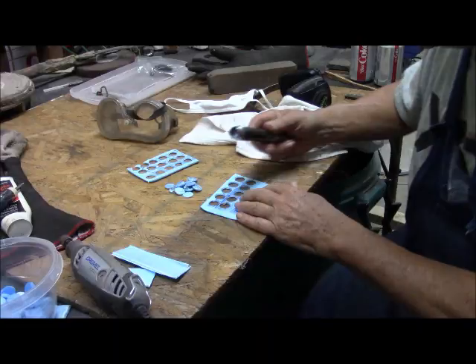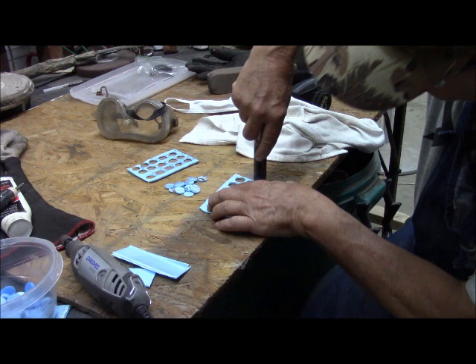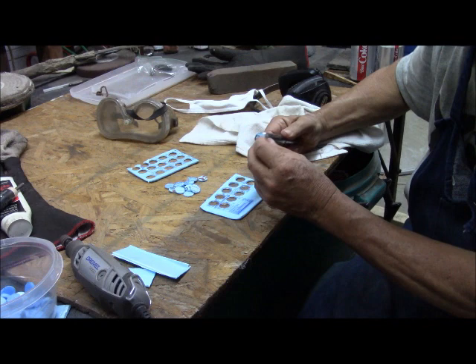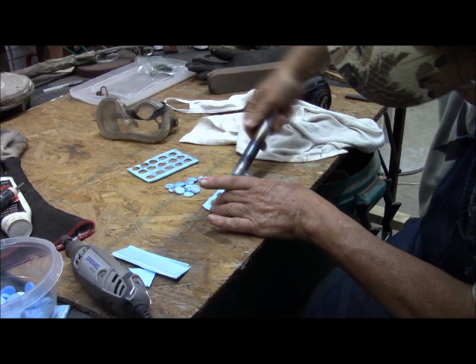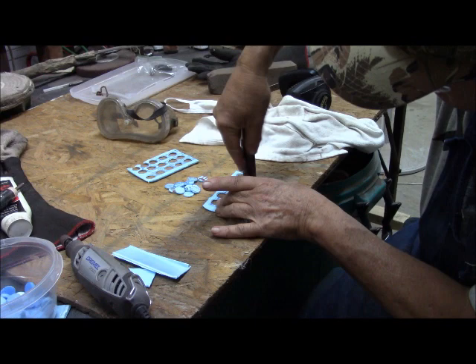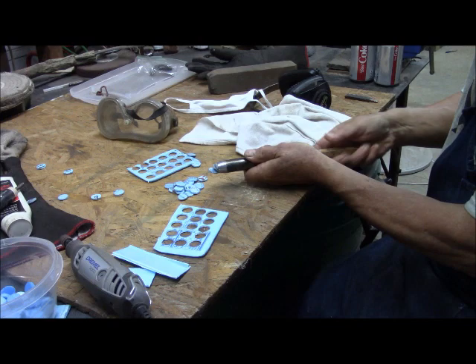This punch will now cut perfect 14-gauge thin wads. But this is soft metal, and this edge will roll. So every 10 wads or so, you need to touch it up with the Dremel tool. Right now, as you can see, it's doing just fine. And there we go.